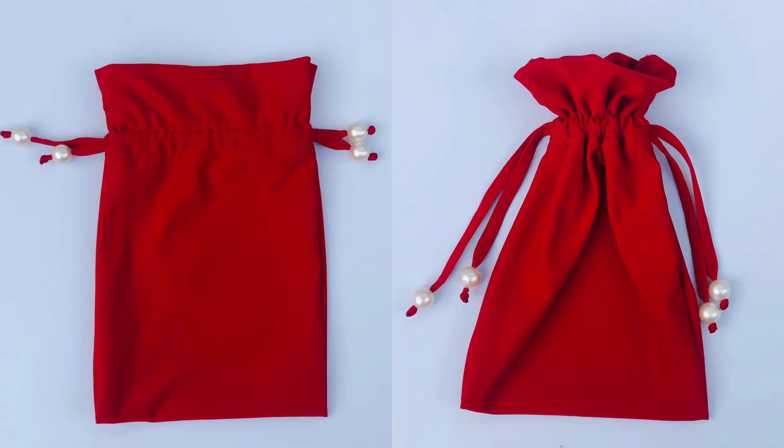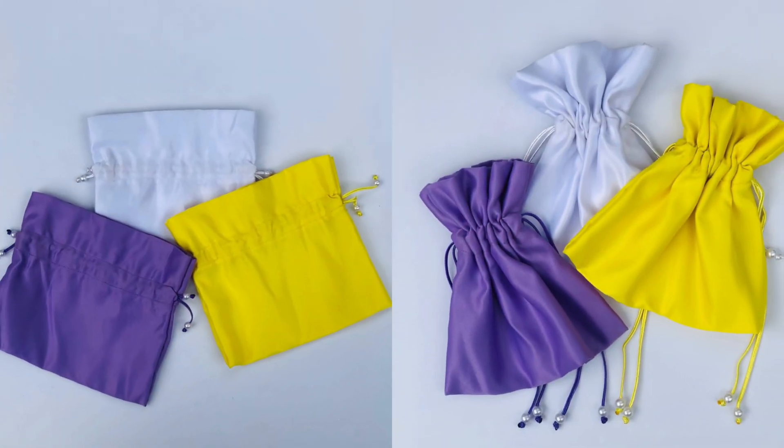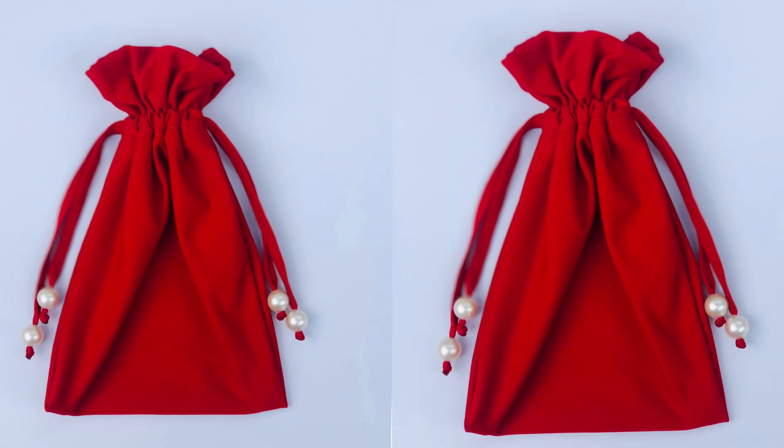Hello everyone, welcome back to my channel. In today's video I'm going to be showing you how to make a drawstring pouch for any bag shape.